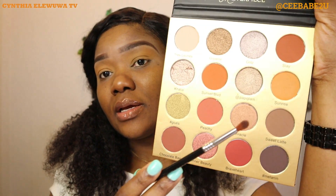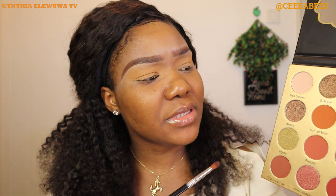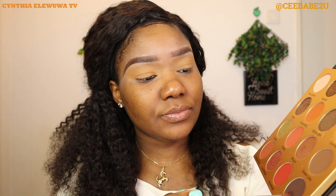I'm done applying Sunrise as a transitional shade, but I'm gonna add some depth to the eyes to make it look more like an eyeshadow. I'm going to go in with the shade called Melanin, using the small fluffy brush from Sigma. I'm gonna start from the outer corner of my eyes, blending in a circular motion, just to add a little depth. I'll take it a little up.